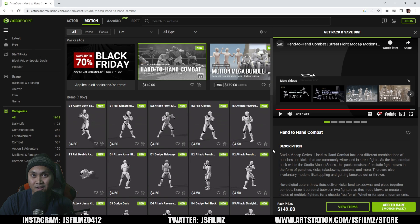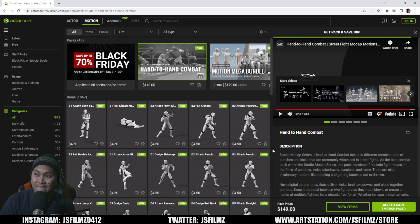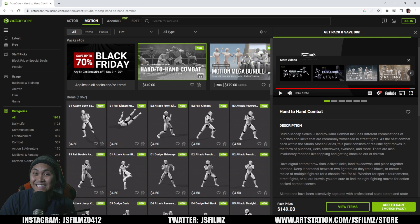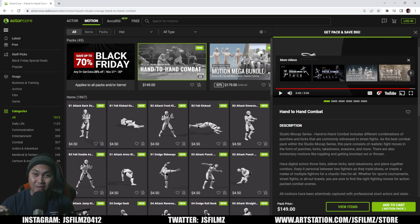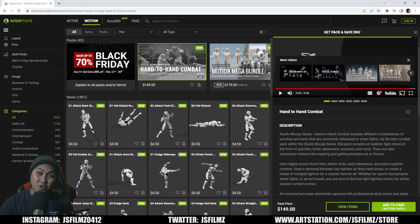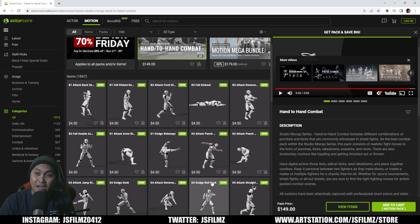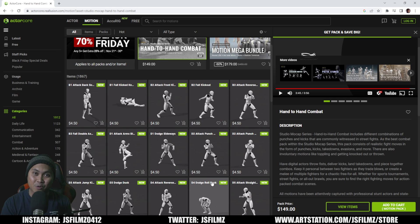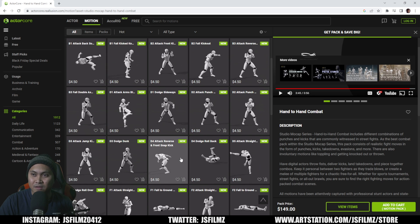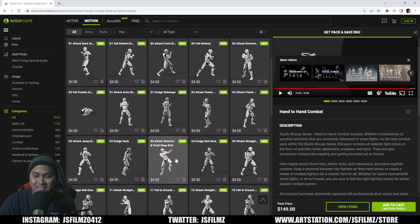Okay, alright, Enoch — well done. Studio mocap series, hand-to-hand combat. I already told you, we need more of this. That's insane. The beautiful thing about this, ladies and gents, is you don't have to buy this $150 pack. You can go to ActorCore right now and actually buy them piece by piece. Just be very careful what you're buying — make sure things go together, because if you buy piece by piece, you might have an attack with a somersault flip where the receiving end is different. Read and make sure it makes sense.